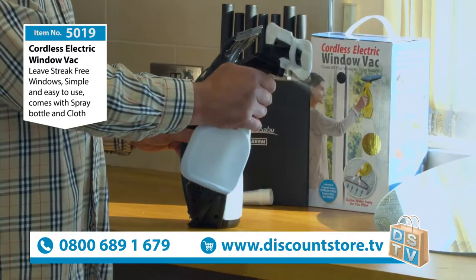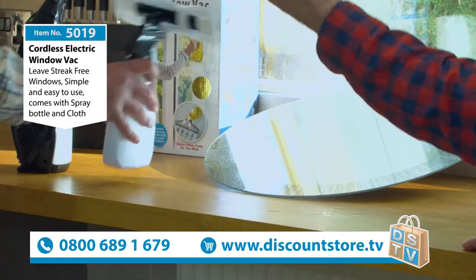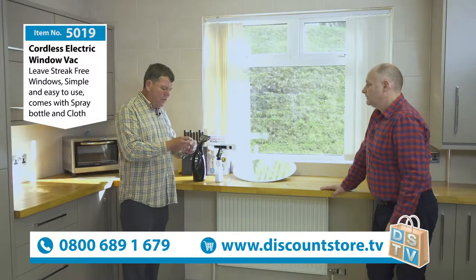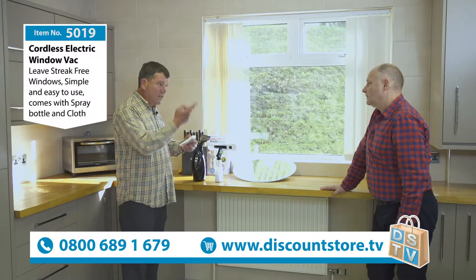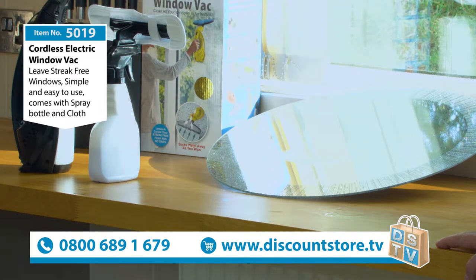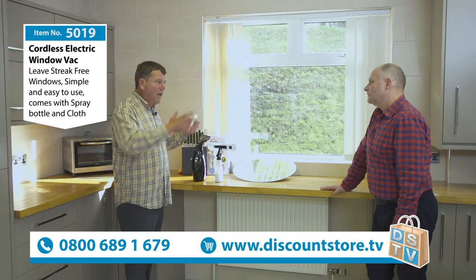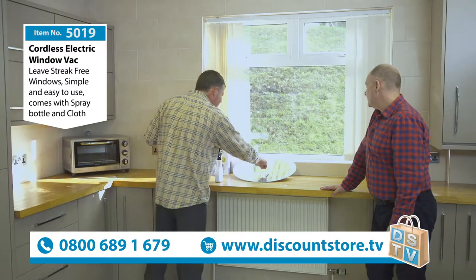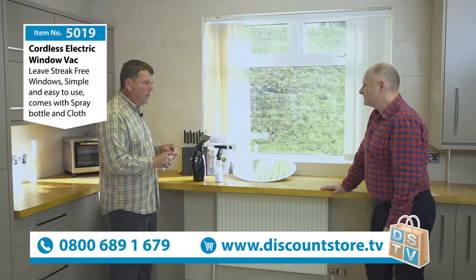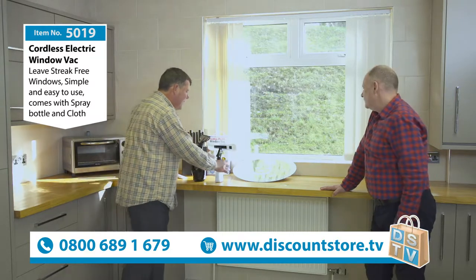Mirrors — if you get muck on windows, greasy fingers for example. Having three kids they're all over windows and stuff. My two kids Eliza and Francis love doing things like this. Condensation on windows from September onwards — all the houses nowadays, because we're so well insulated, you end up with condensation all over the place, sticky fingers, kids drawing pictures. Also great for shower cubicles.